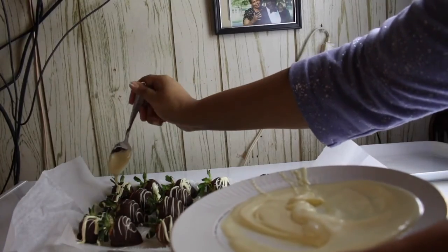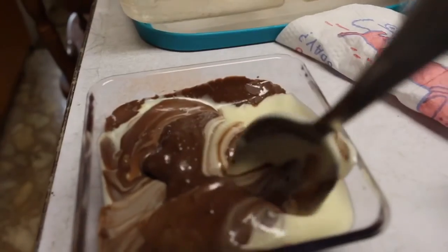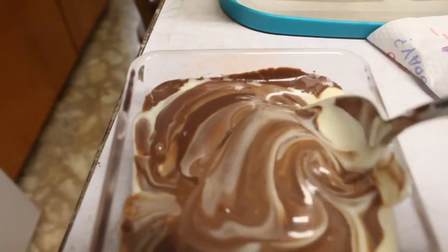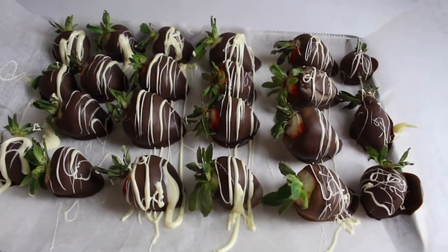Now I am placing the chocolate covered strawberries back in the refrigerator so the white chocolate can chill and harden. I have leftover chocolate, so you can take that and just put it in the refrigerator and use it for any other desserts you want. And here are all the finished chocolate covered strawberries!